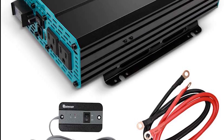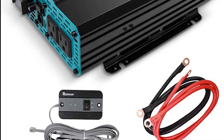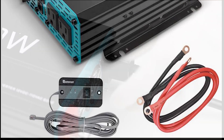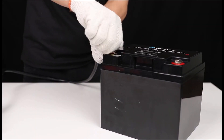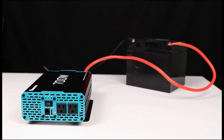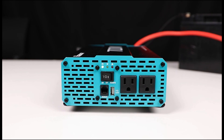Versatile application: from the comfort of your home to the open road in your RV or truck, the Renoji inverter is adaptable to various environments, providing a consistent power supply wherever you go. Off-grid solar power ready — perfect for solar-powered setups, this inverter seamlessly integrates into off-grid systems, maximizing the efficiency of your solar panels and ensuring a continuous power supply.